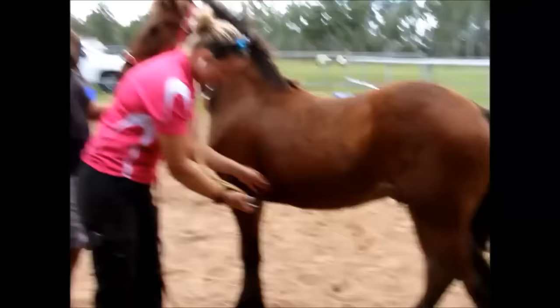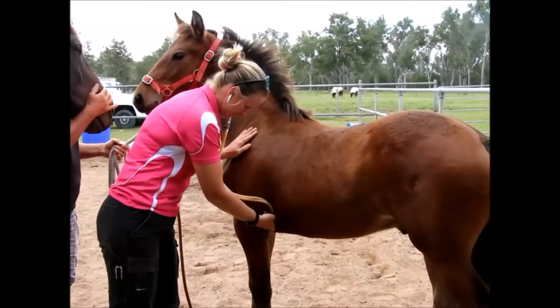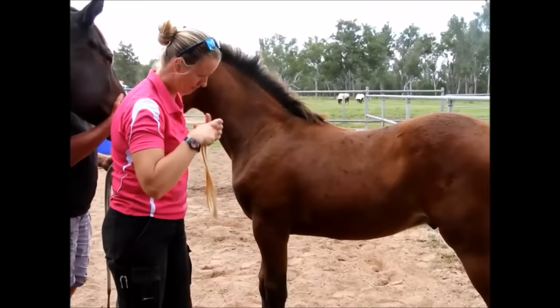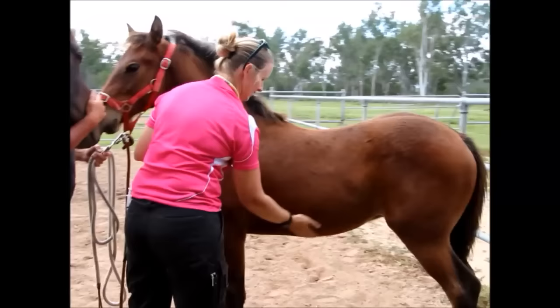Once these are assessed, we listen to the colt's heart rate to rule out any murmurs or physiological problems that could arise. We then do a visual check to make sure there are two testicles in the scrotum, followed by a physical palpation to ensure those testicles are normal and that there are no abdominal intestines or other structures included with the testicles.